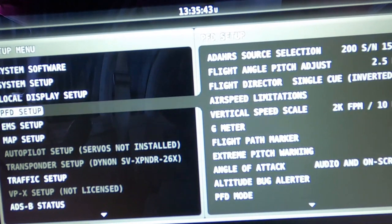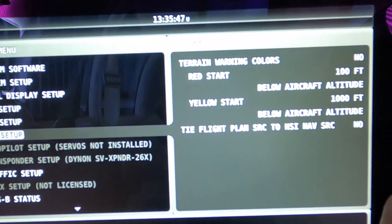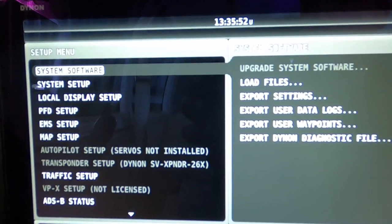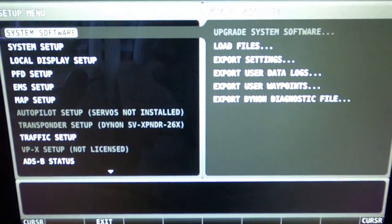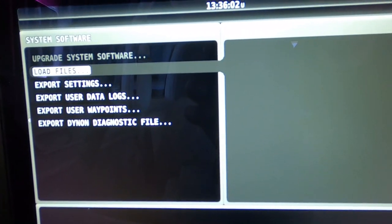You can change your PFD setup, make the screen the way you want it — map setup. You can change all kinds of things: map, screen layout. You can do all kinds of stuff in here. Let's go to system software. We'll click on that using the right button. I'm on the right seat here and it's going to load the file.